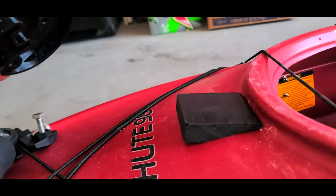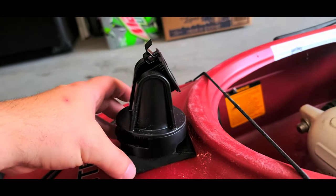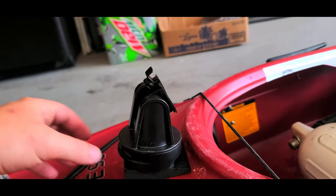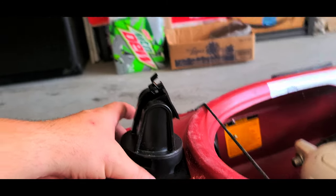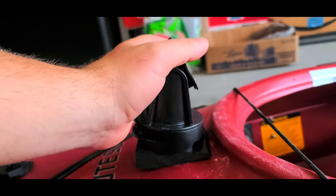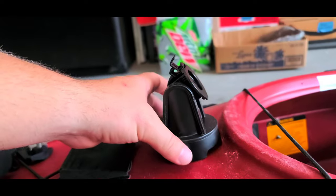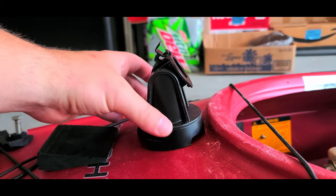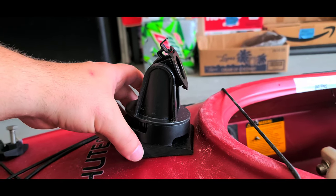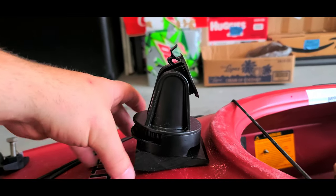I'll put the wedge there, and this will help the fish finder be more angled towards me. You can kind of see the angle now without it — it's quite a difference. With that on there, it will definitely be angled towards me a lot better.